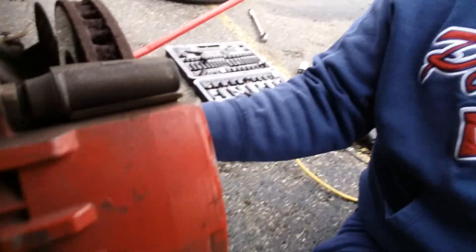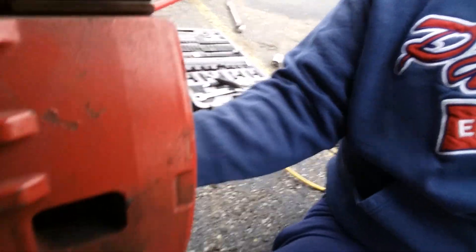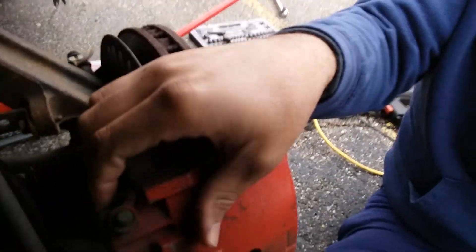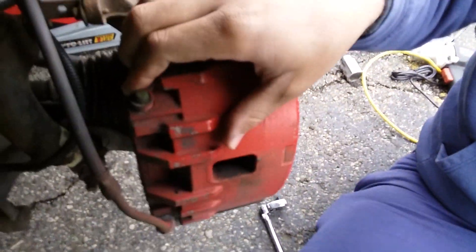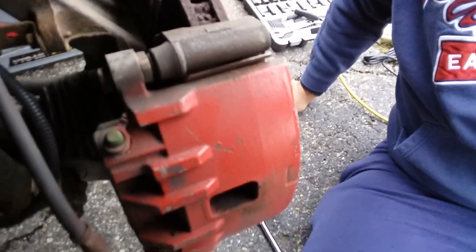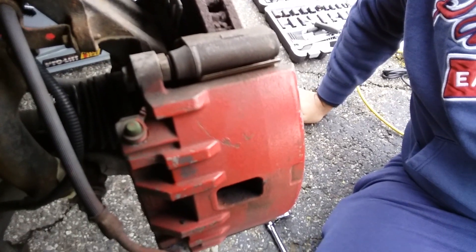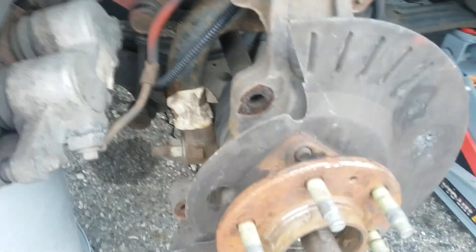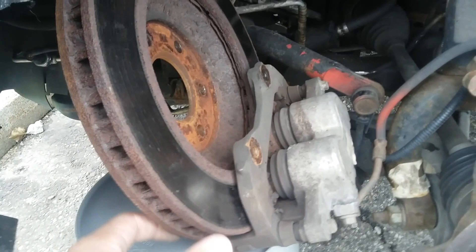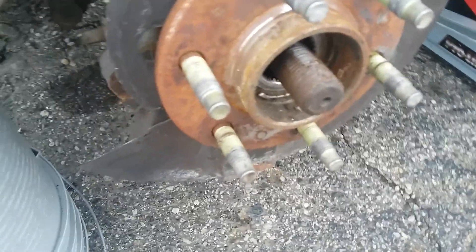Right here we're gonna be taking it out right now. With the caliper and the brake part out, we have the wheel bearing right here.